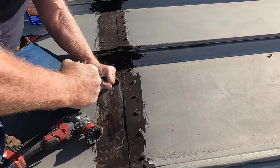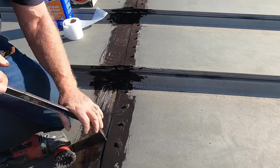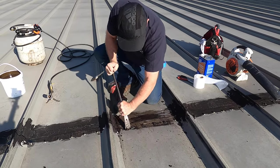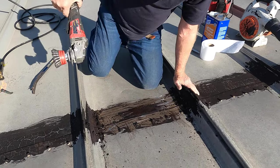One way is to scrape it off like that. If the tar is dry you can scrape it off. That's one way, or you can use a grinder.